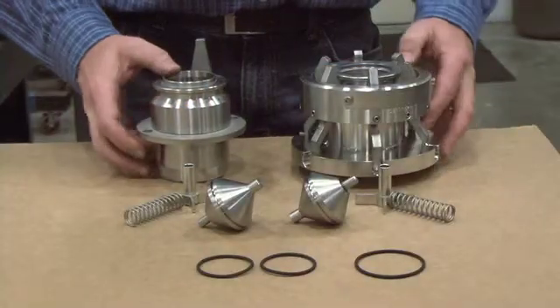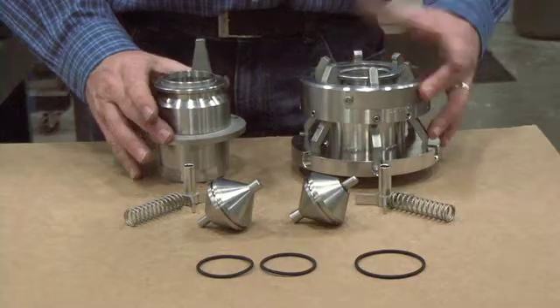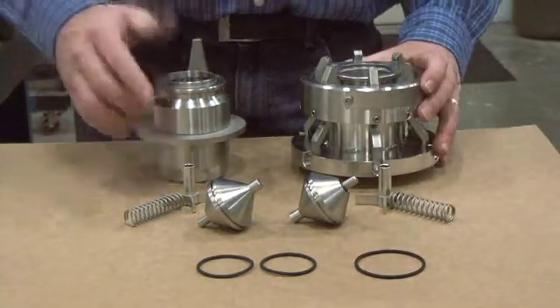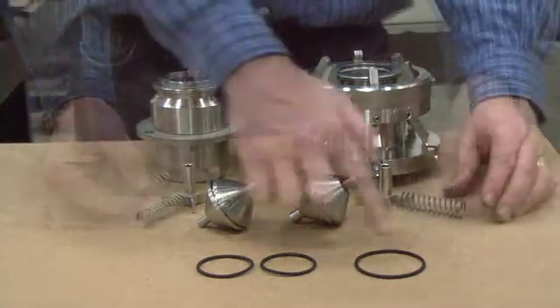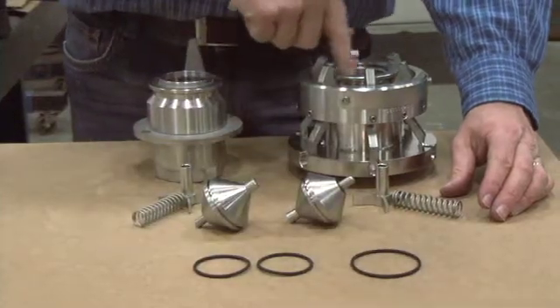This is a disassembled NTSPU safety breakaway. As you can see, the design is elegant and simple. Two spring-loaded poppets immediately close upon separation. And there are only three seals — one on each poppet and one on the inside face, which seals the flange.